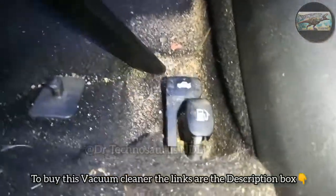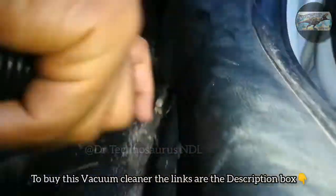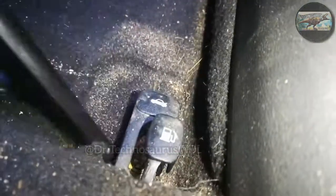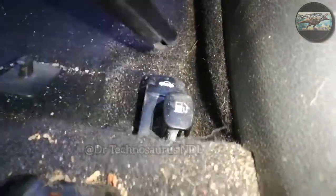You get around three nozzles with the vacuum cleaner. This thin nozzle helps in sucking out the dirt from the nooks and corners of the car. There is a lot of dirt accumulated here. I strongly recommend you to use the car vacuum cleaner when the car's engine is on.